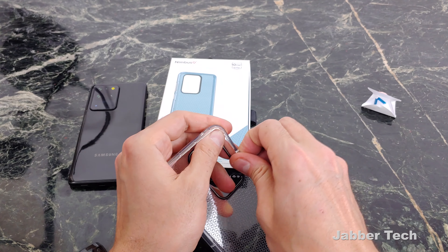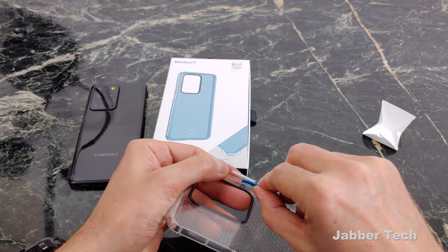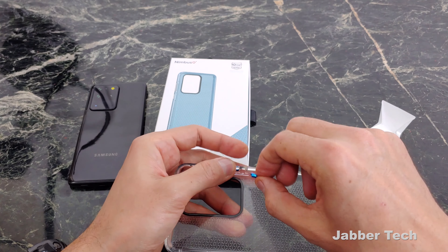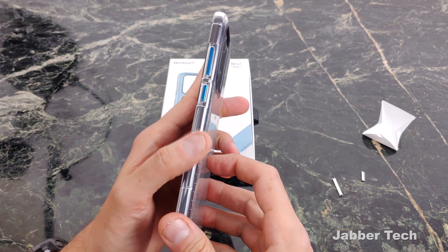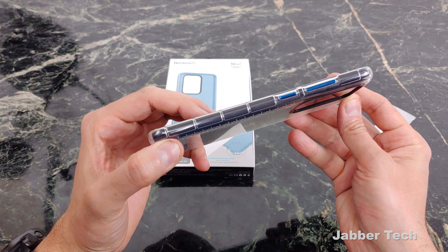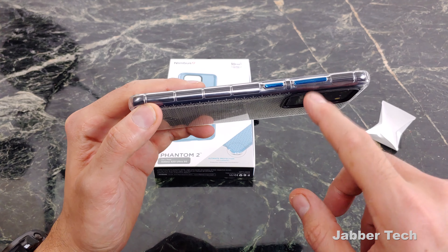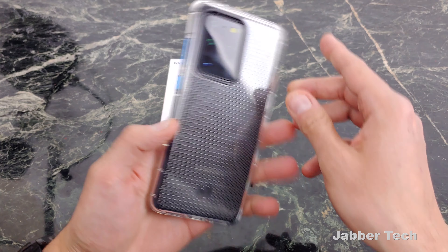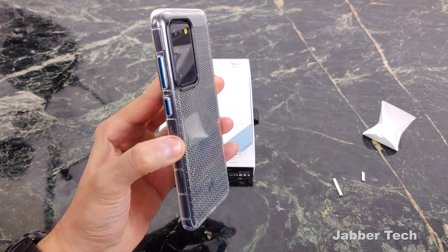Let me show you how simple it is to add a little pop of color to your case. All you have to do is press the buttons out, then take your new button and pop it on the inside. Follow the same installation process and right away you can see I've added some nice color to the case. Thank you Nimbus 9 for including free buttons inside of each purchase. I don't know if these colors are randomized, so let me know down in the comments what color you got with your Nimbus 9 cases. I'm liking the blue so far — definitely a nice little pop of color going on.